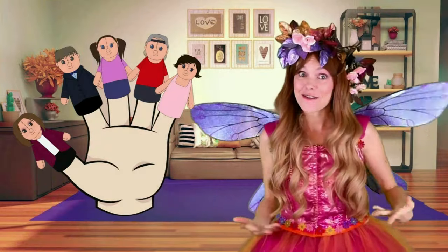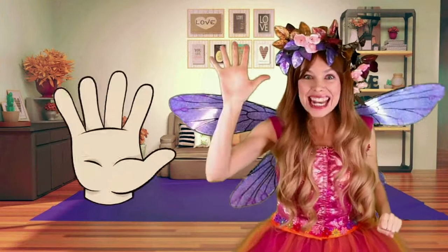Wow, that's the Finger Family left hand done. Let's see who we can find on the right hand.